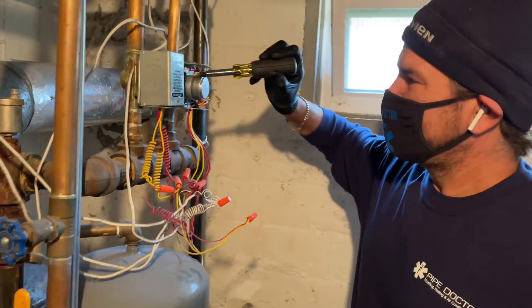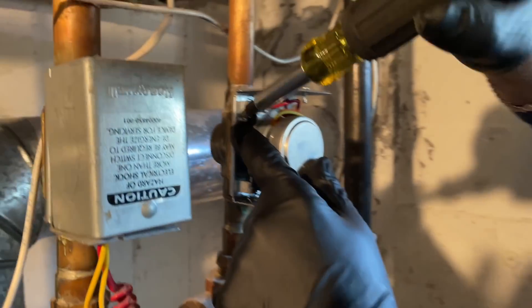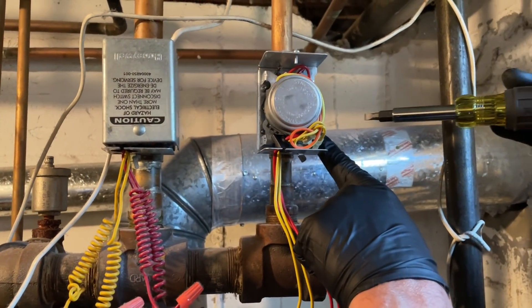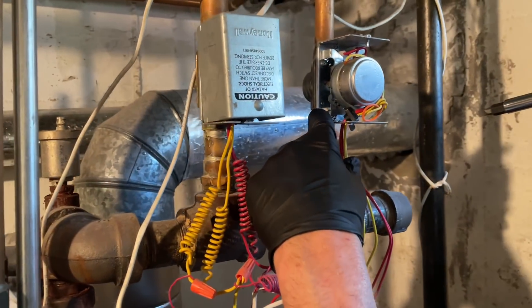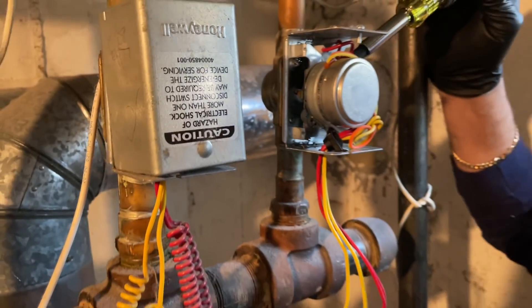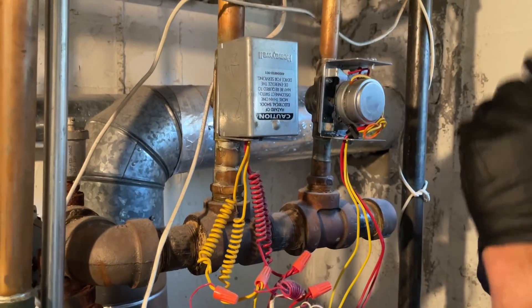So real quick, we have a screw there. You might want to take a peek. One screw there, and another one on the opposite side. On the earlier Honeywell zone valves, if you took this out, the thing starts spraying out water. So you can tell the difference because there's a little nipple thing right there, and there's another one right there. That's going to hold the plate back from coming out and leaking water.